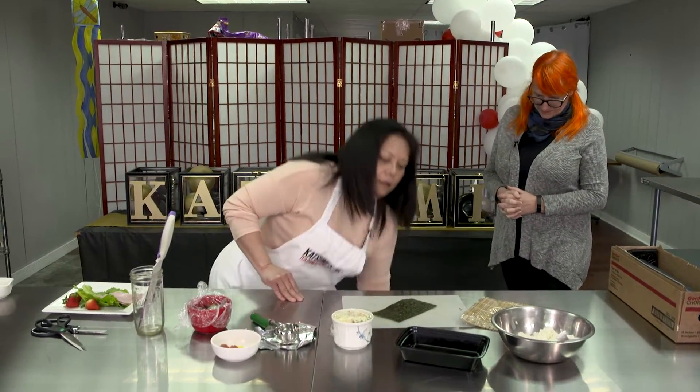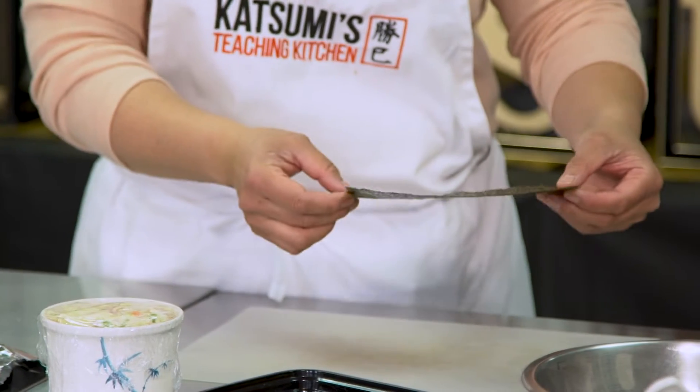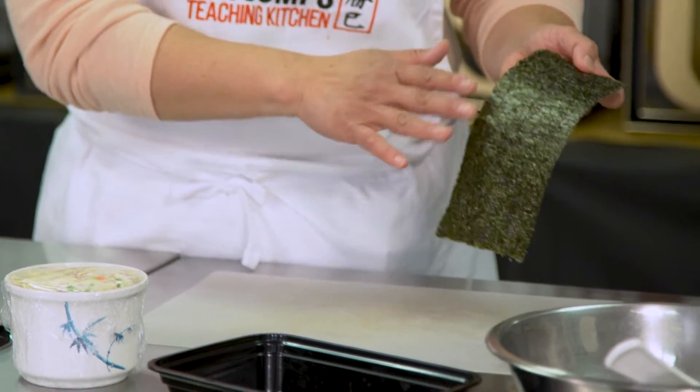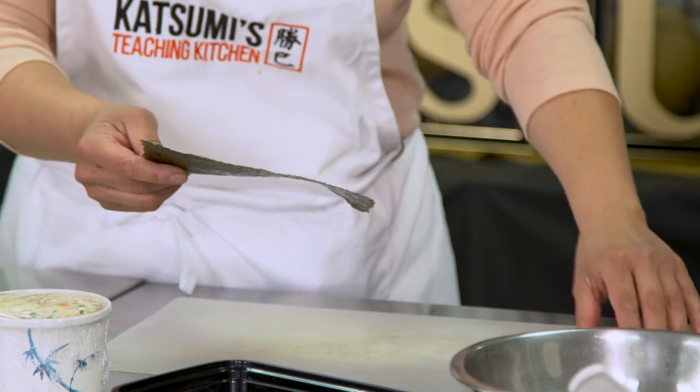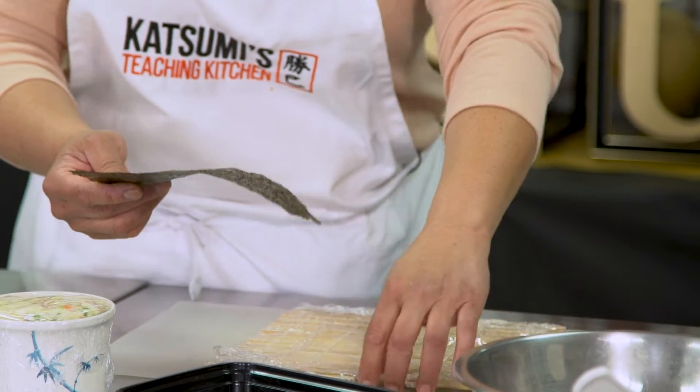It'll get all brittle. When you look at your seaweed there is a subtle distinction — there's a rough side and the shiny side. The shiny side is decorative, so you want the rough side up to receive the rice.